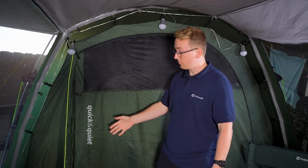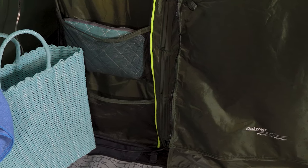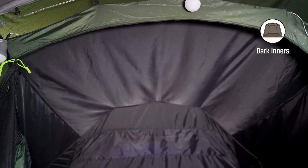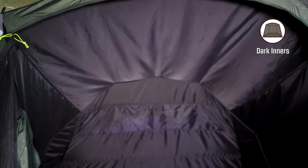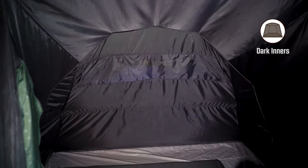This inner tent also features two storage pockets on each side of the tent and three more on each side of the inner tent. The inner tent features the dark inners, which reduces light intake through the fabric. This makes it more comfortable to sleep in at night or early mornings.